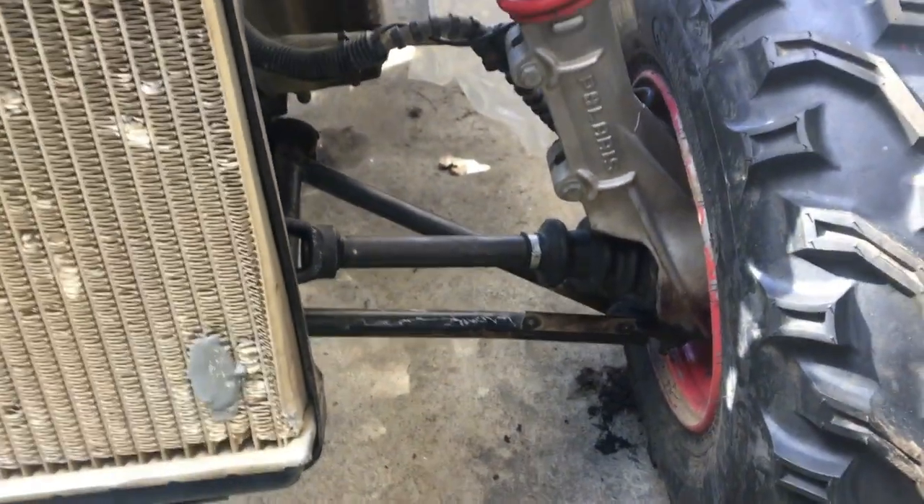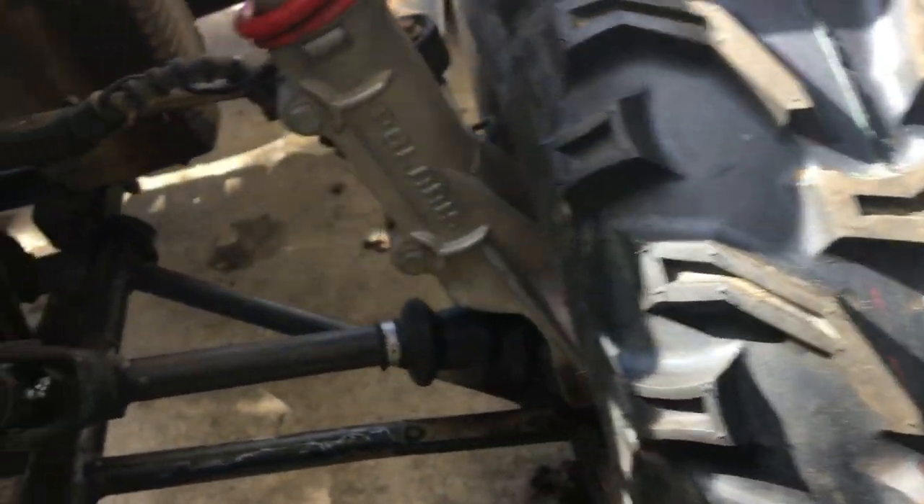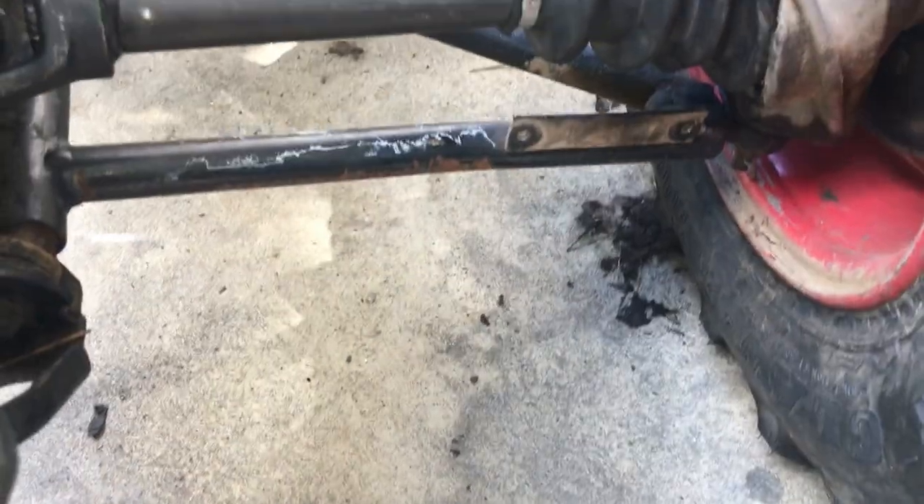We got the first axle end that was missing. It's already bolted down. All I got to put is the fluid and put on this plastic piece to cover the boot.